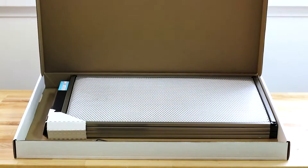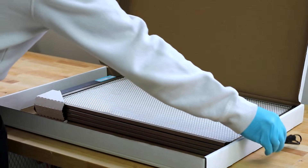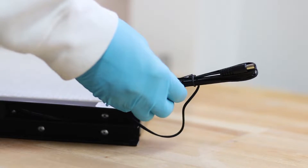Start by opening up your BladeAir ProFilter box. Inside, you should find a power supply cable and your BladeAir ProFilter with ProFilter media present inside your frame and a tandem wire attached.